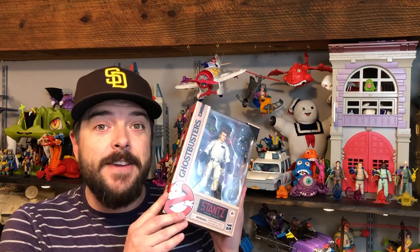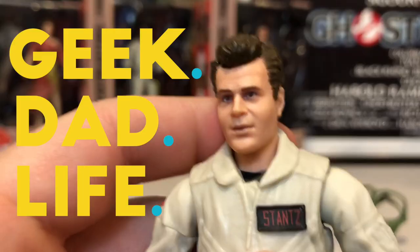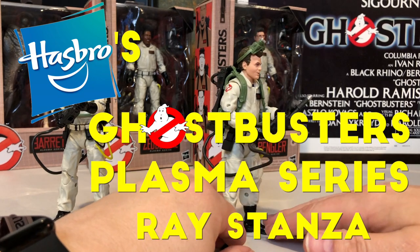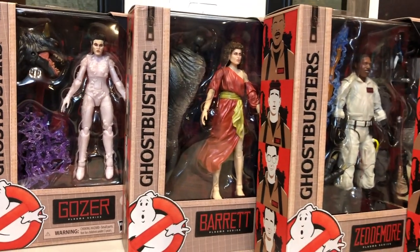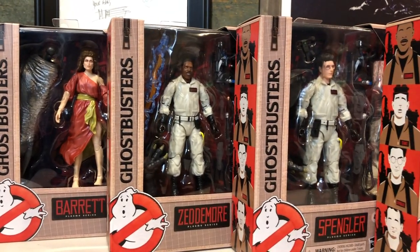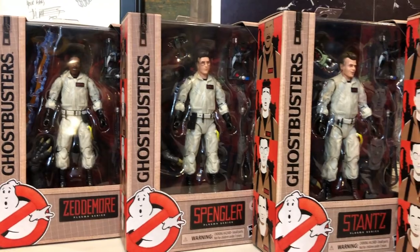On this episode of Geek Dad Life, we're going to review Hasbro's new Ghostbusters Plasma Series Ray Stance figure. While Ghostbusters Afterlife is set in present day, well after the events of the original Ghostbusters film, Hasbro's first wave of Plasma Series figures is focusing on those original core characters from the first film that we all know and love.